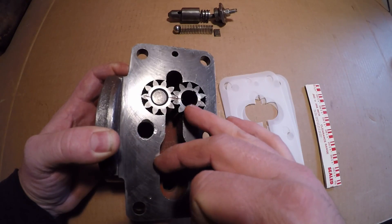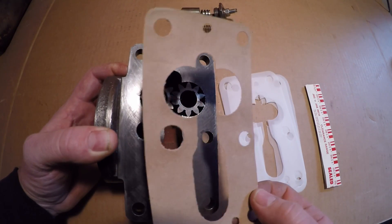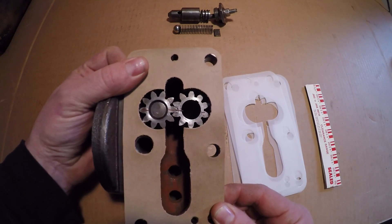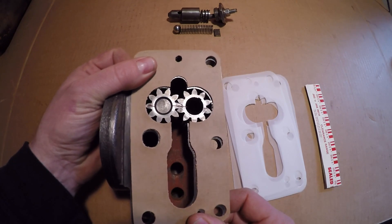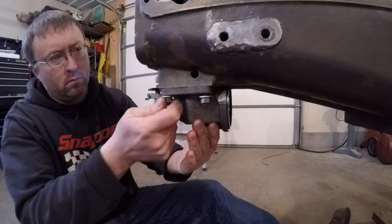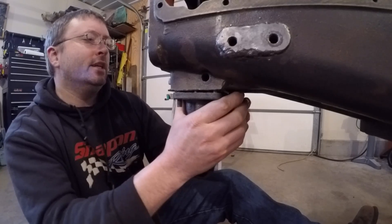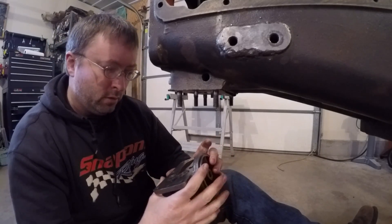My gears are eight thousandths taller than the surface of the pump housing, so this twelve-thousandths-thick gasket should get me to the high end of my two to four thousandths end-play spec. I'm hoping if there's any compression in this gasket it might even get me closer to that two thousandths mark. I put a little bit of plastic gauge on the pump gears, bolted it up to the engine block, took it back off, and checked the result.